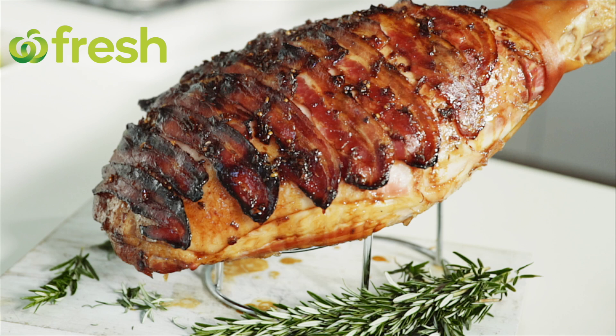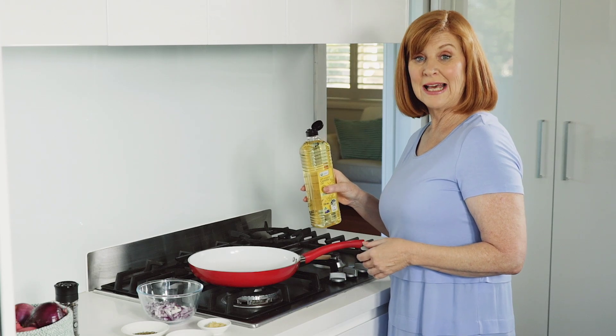Every good festive feast needs a beautifully glazed ham and this spiced maple glaze is just the trick. Let's start by making the glaze.